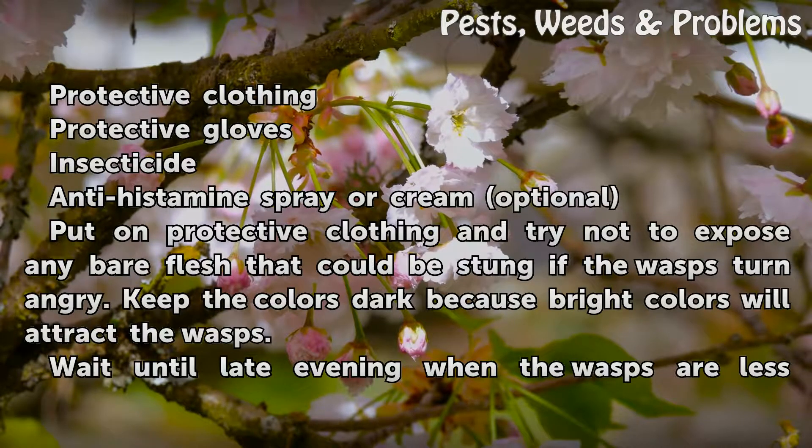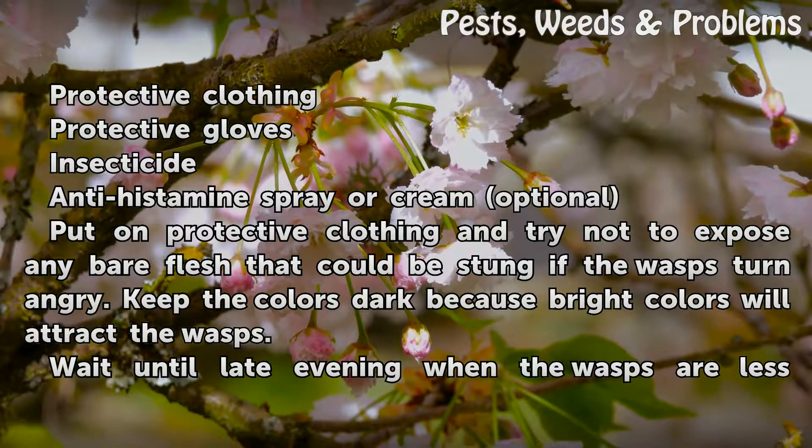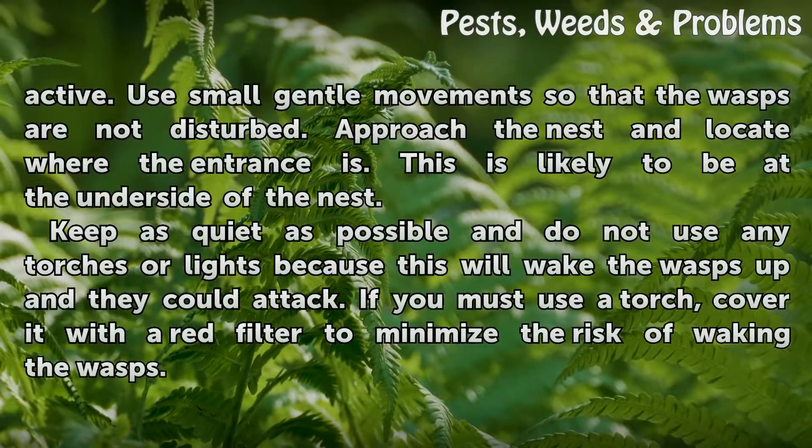Antihistamine spray or cream is optional. Put on protective clothing and try not to expose any bare flesh that could be stung if the wasps turn angry. Keep the colors dark because bright colors will attract the wasps. Wait until late evening when the wasps are less active.